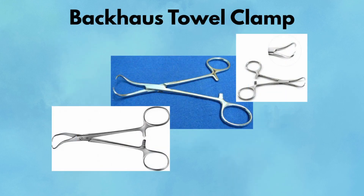Backhouse towel clamp. Despite the simple job description, towel clamps are absolutely essential. The Backhouse style features two sharp tips that curve inward and lock like a pair of fangs. They're used to secure drapes to the patient and stabilize the sterile field. Outside of draping, you may also see them anchoring suction tubing, securing leads, or stabilizing skin for minor procedures. They're like the surgical equivalent of a clothespin with bite.